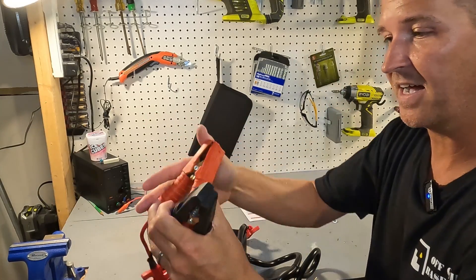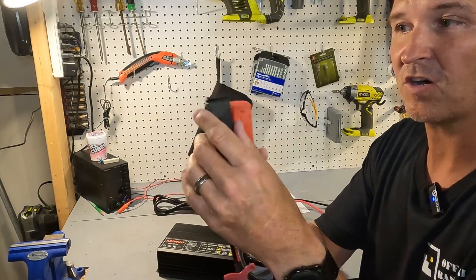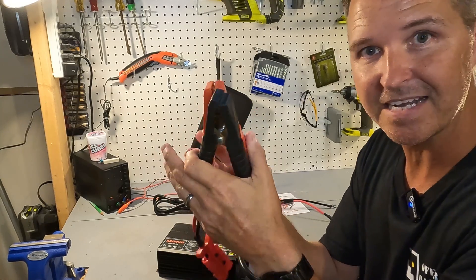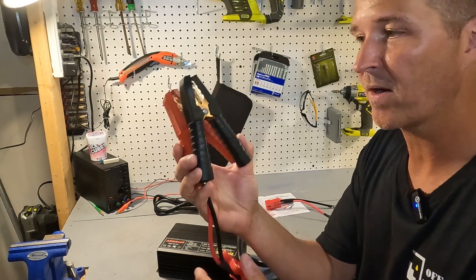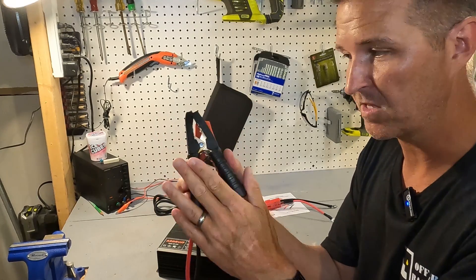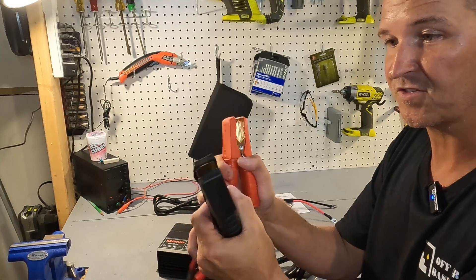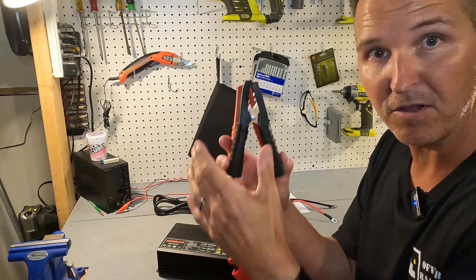The battery clamps are all rubber — not plastic — so you don't have to worry about dropping it and cracking anything. They are really nice and strong so they're not going to come popping off your battery.